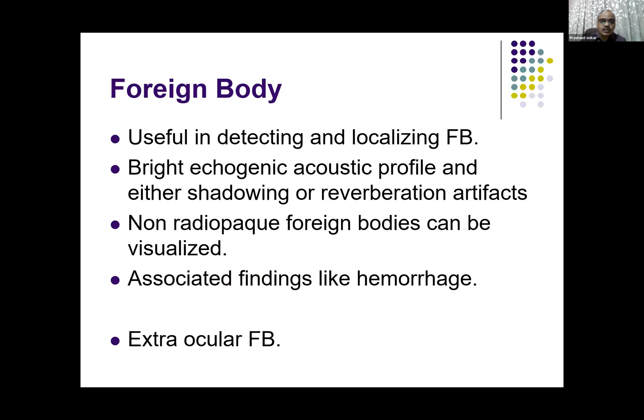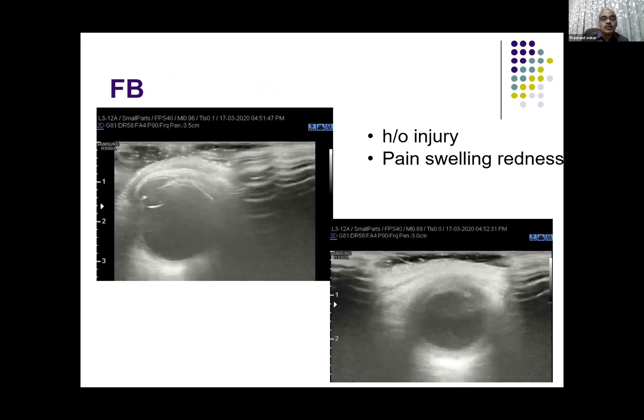For foreign bodies, high resolution ultrasound is very useful in detecting and localizing them. Bright echogenic acoustics are seen. Because of fluid in the anterior and posterior chamber, we can see various pathologies very easily by ultrasound. The non-radiopaque foreign bodies can also be visualized, and it has almost replaced X-ray as an investigation for detection of foreign body. Additionally, certain findings like hemorrhage or membrane separation can also be picked up by B-scan, as well as the exit track of the foreign body.